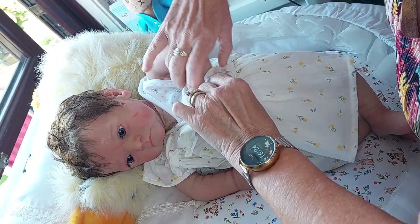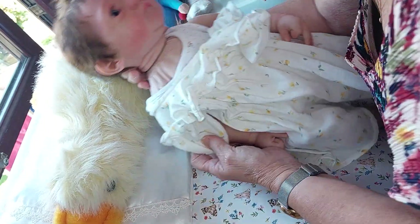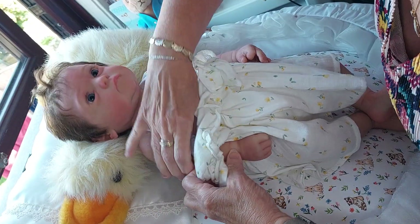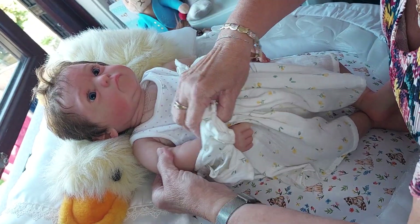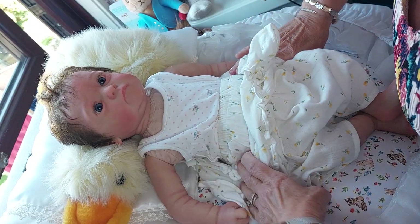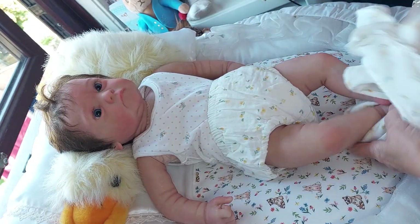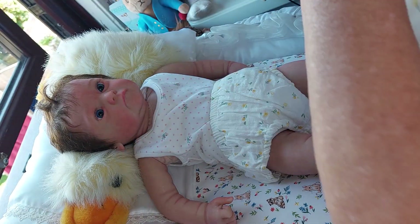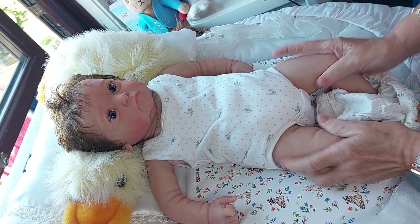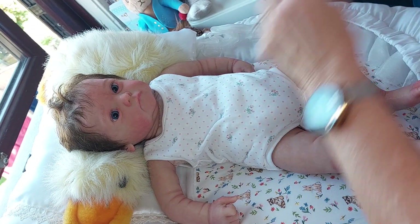Hello gorgeous, hello little gorgeous girl. You're cold aren't you? Come on, take your arm out - that's it, good girl. So I hope you're all okay, nobody's feeling poorly. My hairdresser cried off today - she sent me a message yesterday saying she was cancelling.